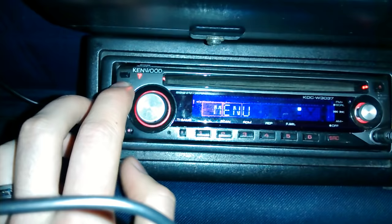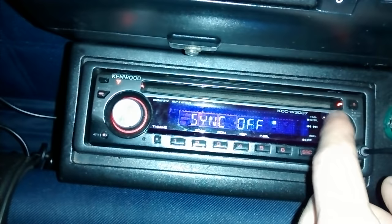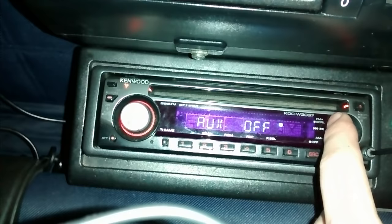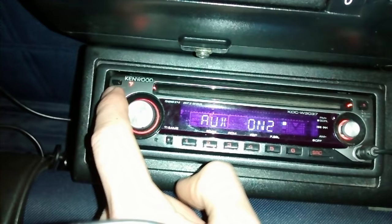Then use your right hand control knob to flick through the options. Press up to go through different options until you get to auxiliary. Press it right to set it to on, and then just press the menu button again — that is your auxiliary setting working.